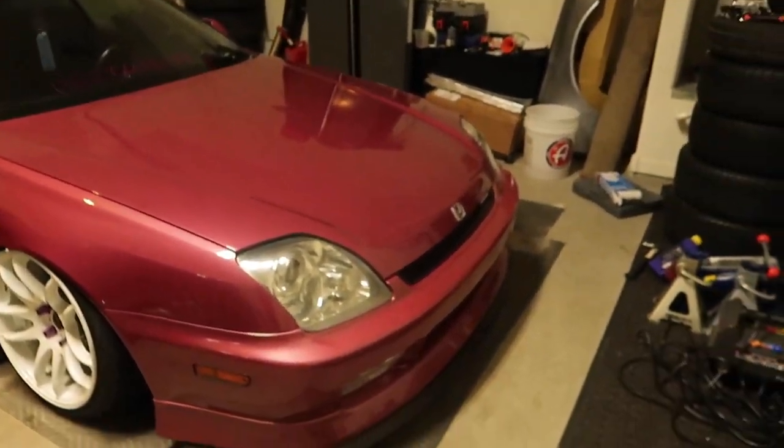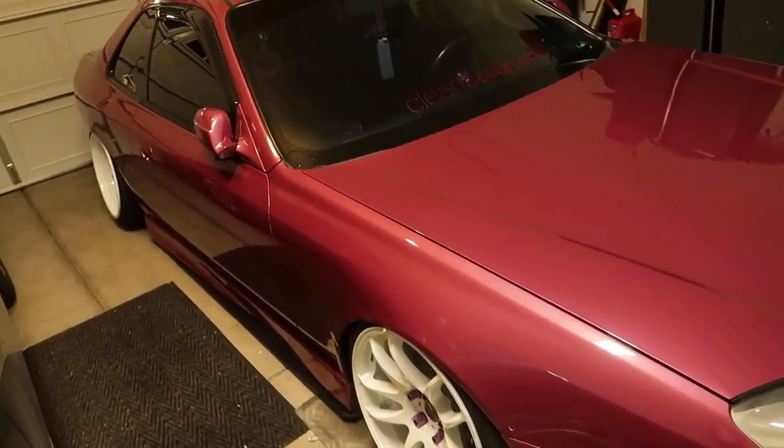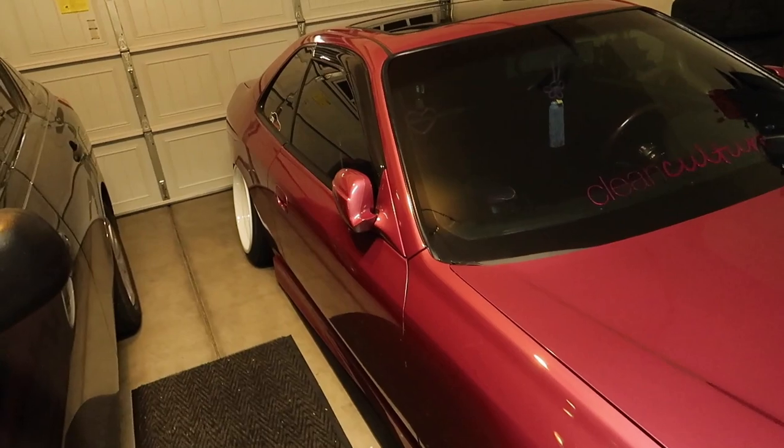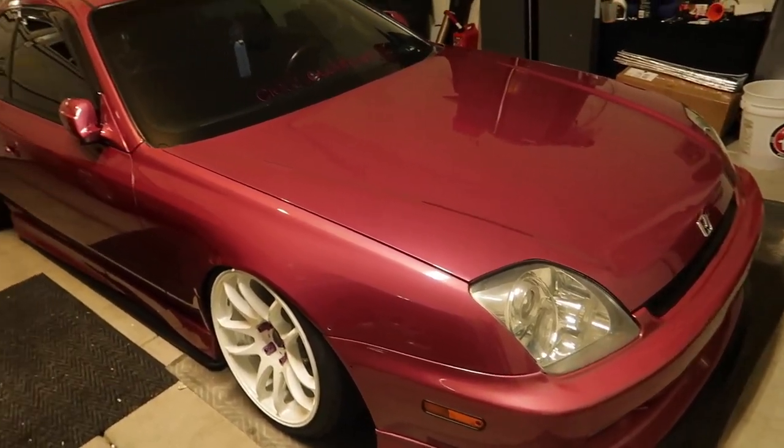What's up everybody, just got done with the Prelude! She's all nice and washed, clay barred, paint corrected, polished, paint sealed, waxed — all that good stuff. All just to get dirty on the ride to the show. Alright guys, I'm going to end the video here. I hope you all had a good time watching. Hope you guys learned a little bit. If you have any questions about detailing I'll do my best to answer them. If you're local and need your car detailed, hit me up.